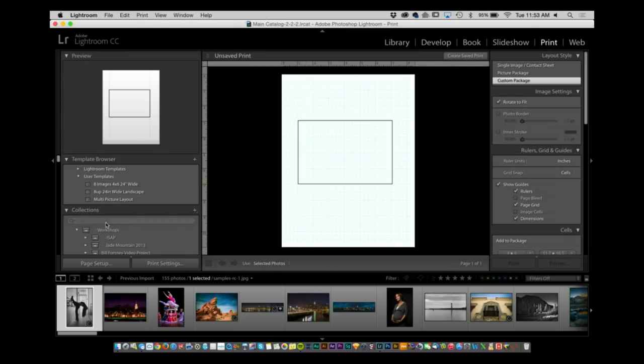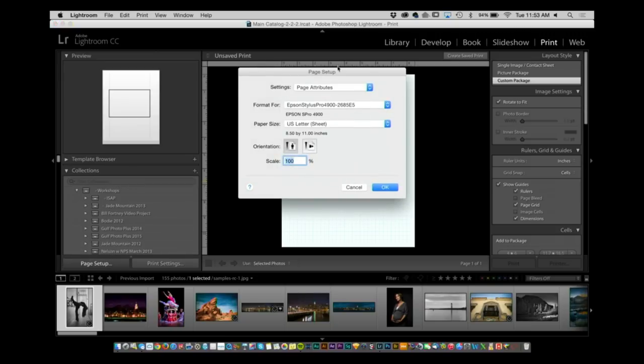Let's take a look. I'm going to go to the Print module, and the first thing I'm going to do is go to Page Setup. Under Page Setup I'm going to set up the specific size of paper I'm using — the paper size right here for the specific printer. In this case you have US Letter, you have a sheet. That looks good.